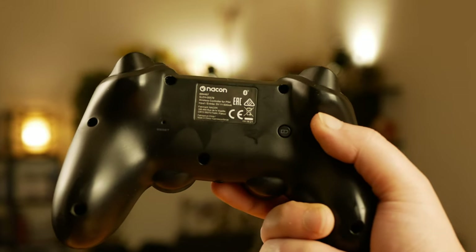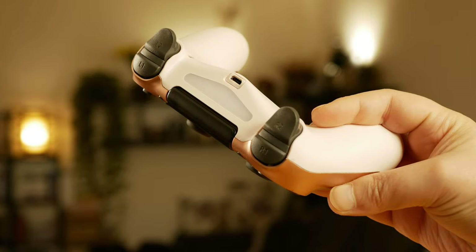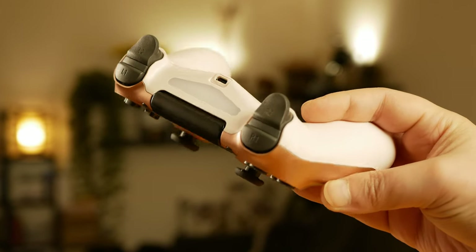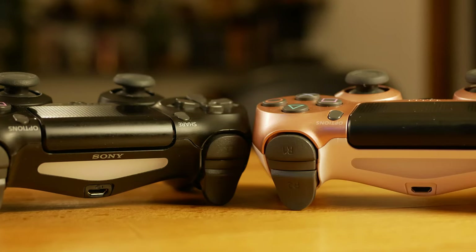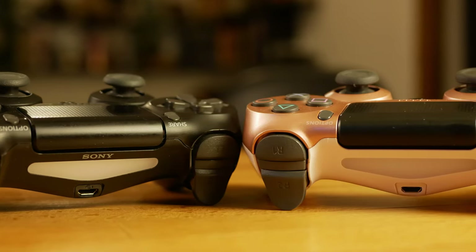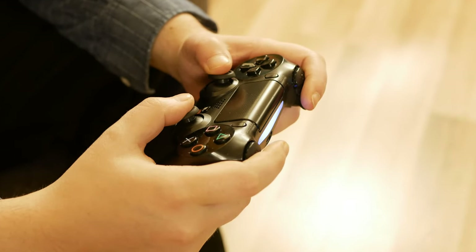I have nothing against controllers made by different brands or against controllers that just copy the PlayStation controller layout, but if the controller has the Sony and PlayStation logo on it and it's not genuine, there's a problem — because there's a lie, and the product doesn't deliver the standards it's supposed to.